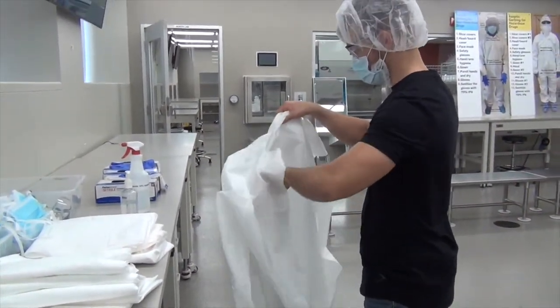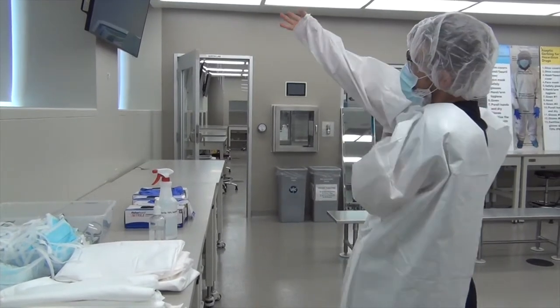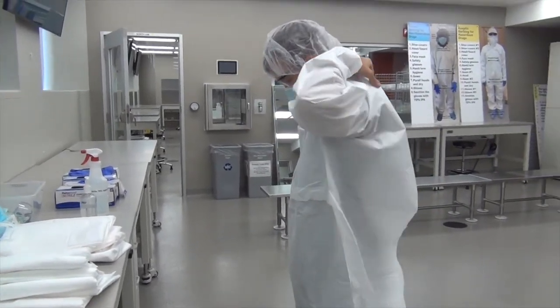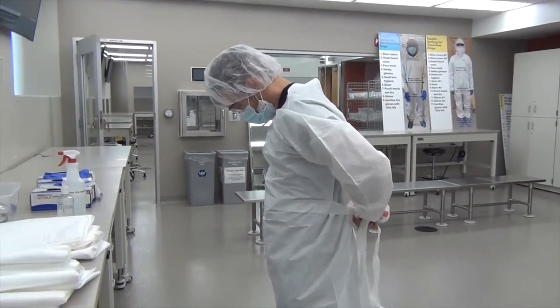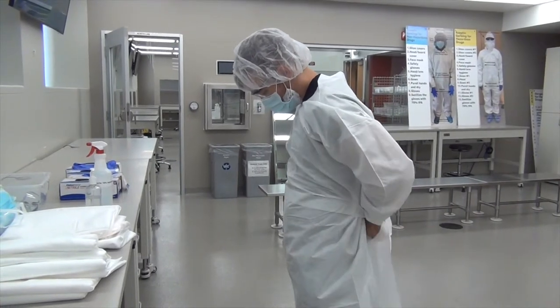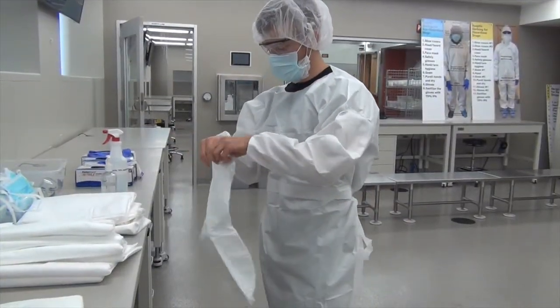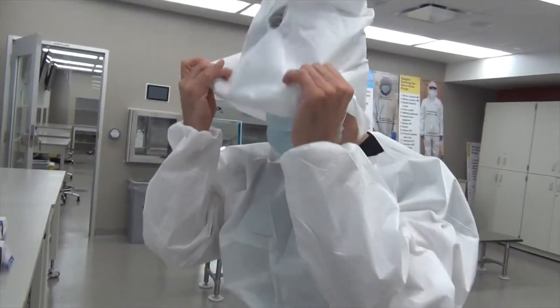Walk back over to the table and go ahead and put on your gown. For hazardous gowning, you are going to need to wear a hood. Go ahead and place this over your head after you put on your gown.